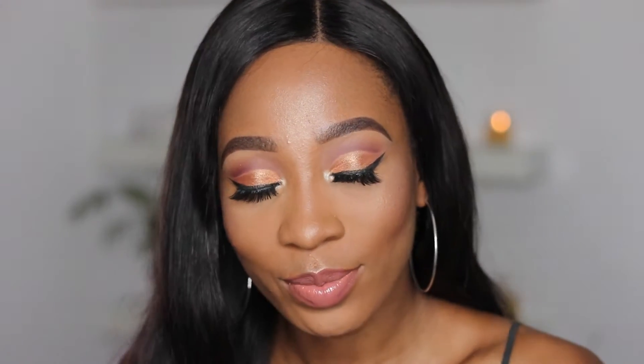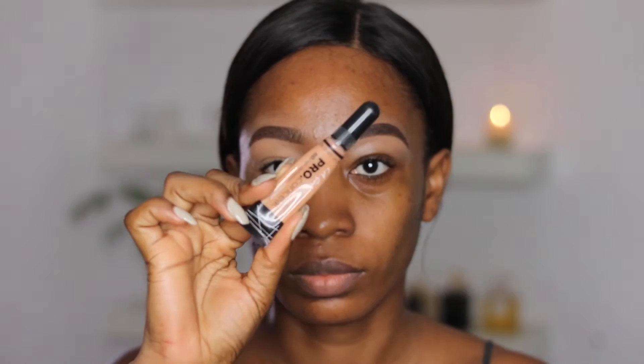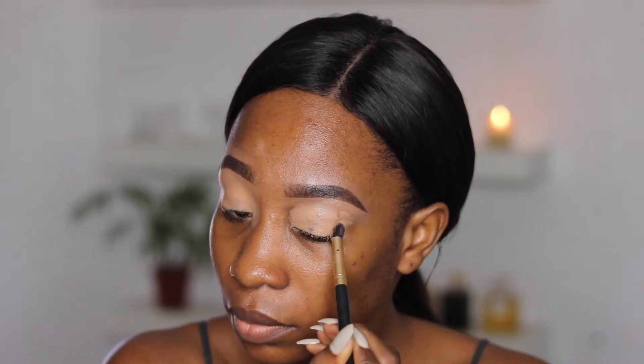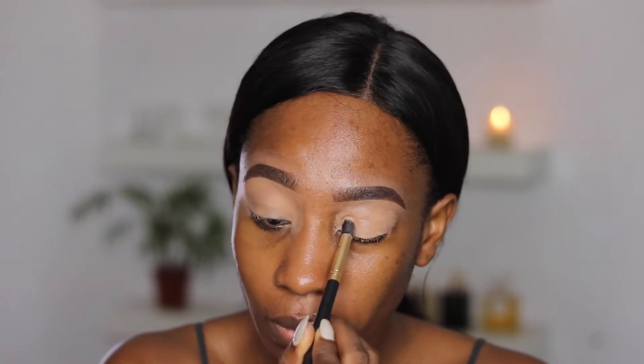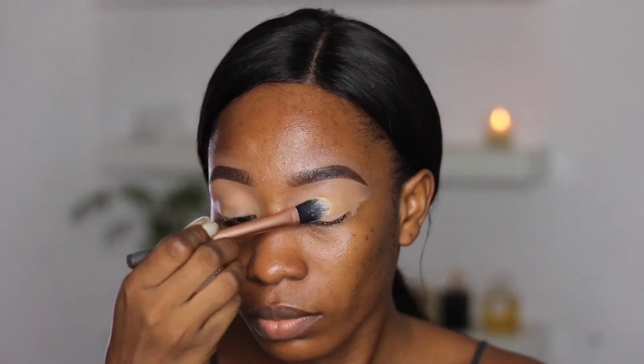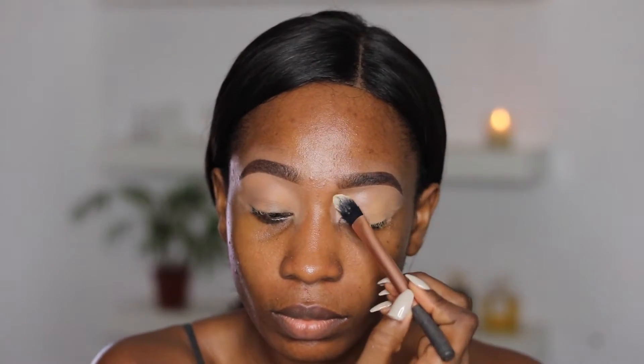So for this look we're starting off with the eyes. I'm going in with my Elegant Pro concealer to give my eyes something for my eyeshadow to stick to, so I'm basically just applying that and then setting it with a translucent powder. Next I'm going in with Madagascar, and that's from the new Nuban Juvia's Place palette, and I'm just going to use that as my transition color.